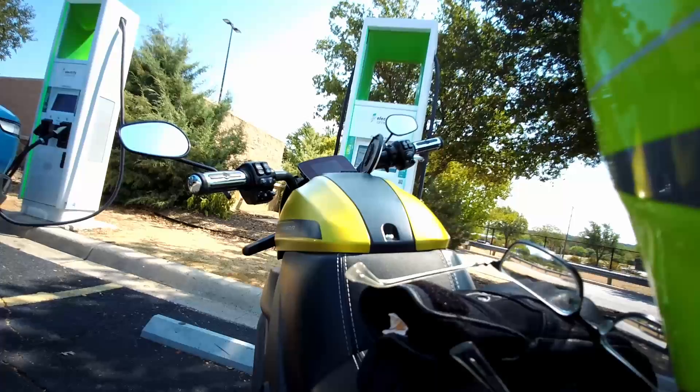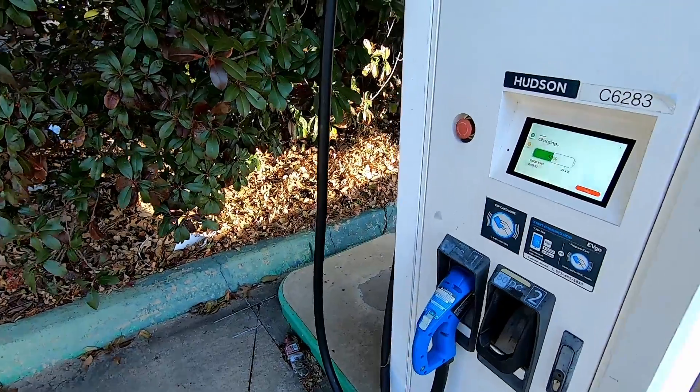The next step up, if you're charging on the road on a road trip, is DC fast charging — sometimes people call it level three charging. This is not something you're going to have at your house unless you're extremely wealthy; they are not cheap. They're going to be public installations at public places run by public charging networks, like the Tesla Supercharger network, Electrify America, EVgo, or ChargePoint. The list can go on and on.